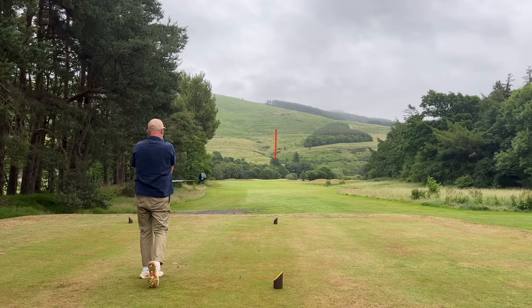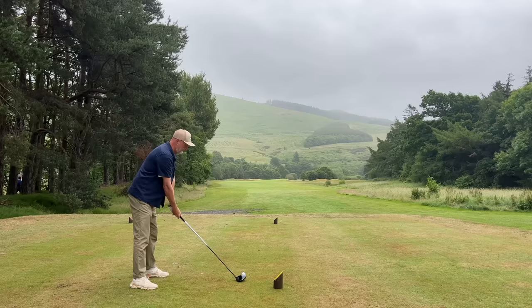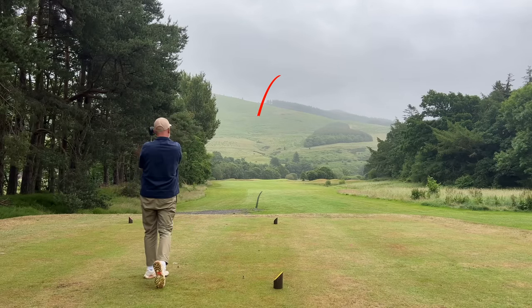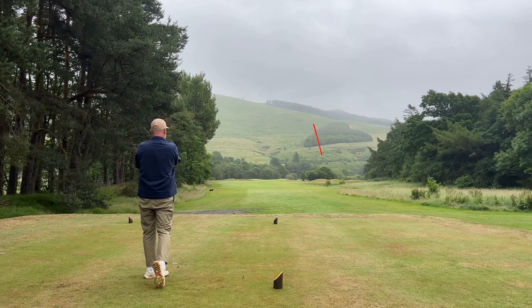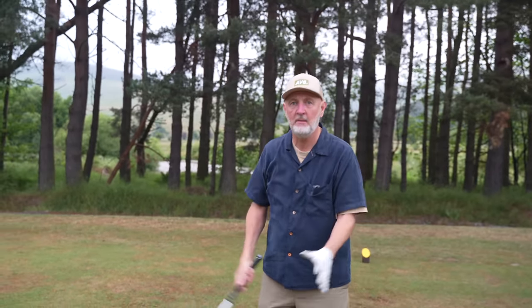That is probably the longest drive I've hit on camera since we've been doing this testing the tips series - you can see it in the backdrop of those mountains. I leaked one out to the right as well - there needs to be commitment in your swing, and make sure you buy into this process. Also be careful: we've done a lot of videos on tempo, so don't become erratic with it. On that last swing I was really pleased with, I still made plenty of effort to make sure my tempo was good going back and then coming down - kept it smooth and then just tried to generate more speed into impact.